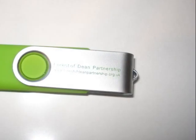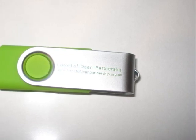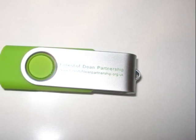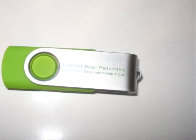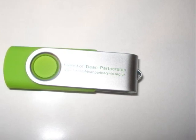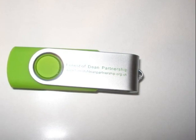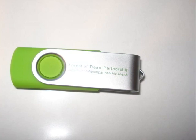This is a memory stick, sometimes known as a flash pen. I have stored my photographs on this from my camera, and now I'm going to show you how easy it is to transfer photographs from your memory stick into your Picture Mate and then print them out.